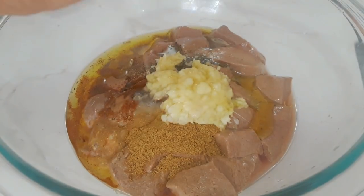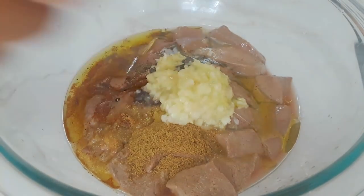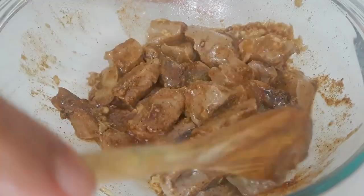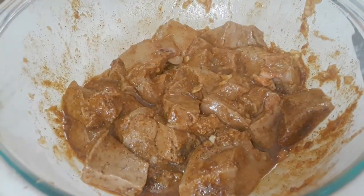I'm going to squeeze in some lime — you can use lemon or vinegar, however you like it. Then I'm just going to mix this well, cover it and keep it in the fridge for about one and a half to two hours. This is why I don't do two hours with milk, because milk and lemon work the same way.